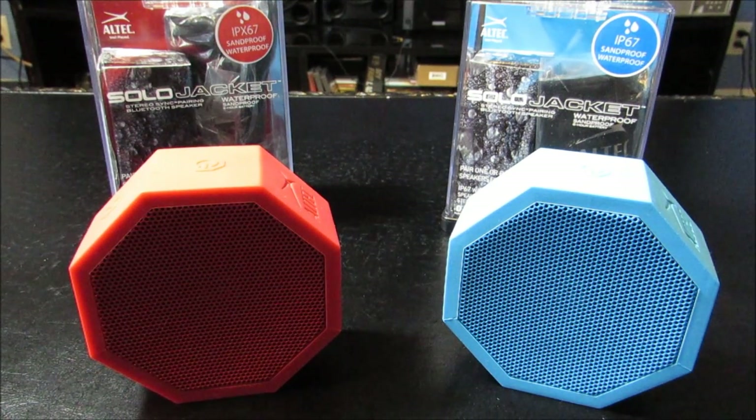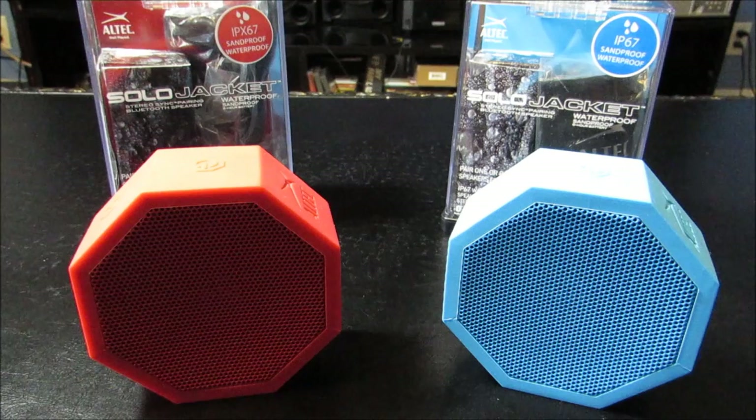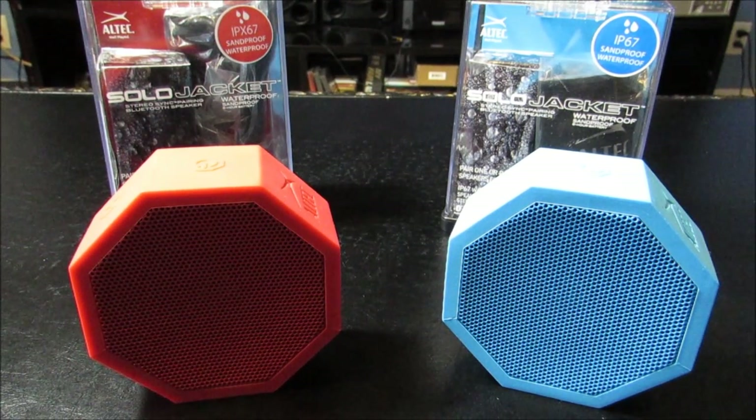I absolutely love this speaker. I'm in no way a professional or super knowledgeable on these speakers, honestly, so this is going to be an honest personal review. I don't know a ton about speakers — I have a few — but these have been my favorite.